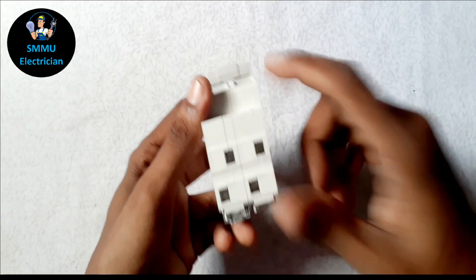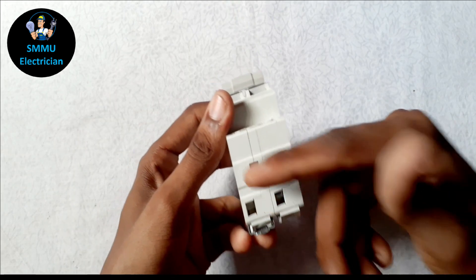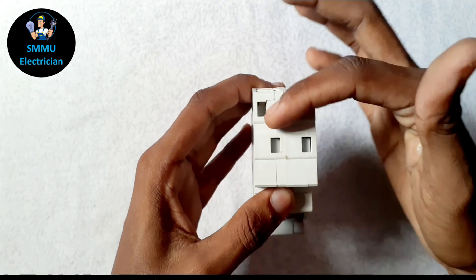If you want to see the terminal, you can input the input. It will be input from the CB to the generator line. If you want to see the terminal, you can output the output.